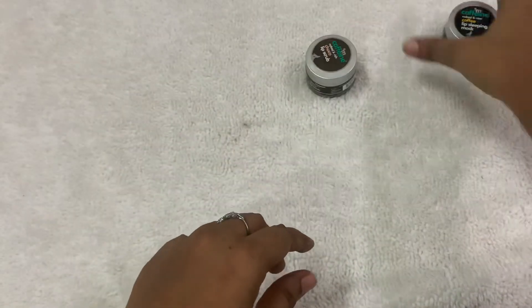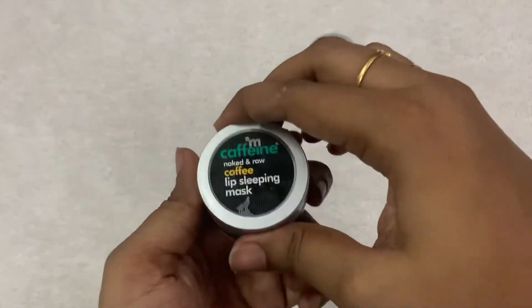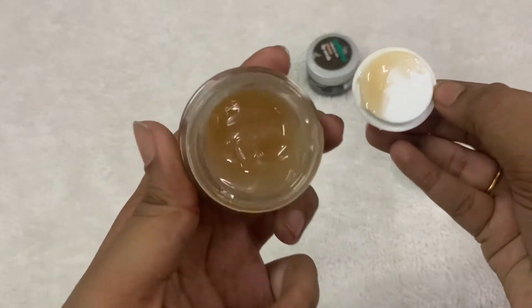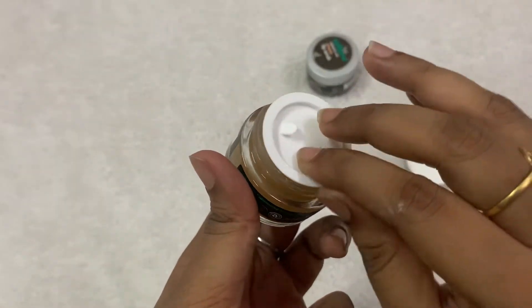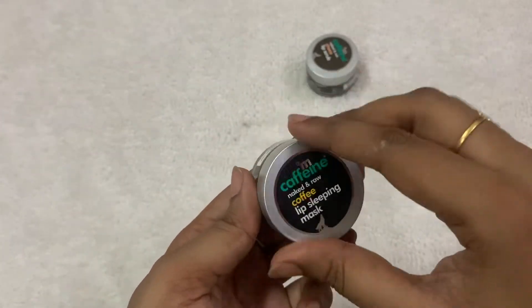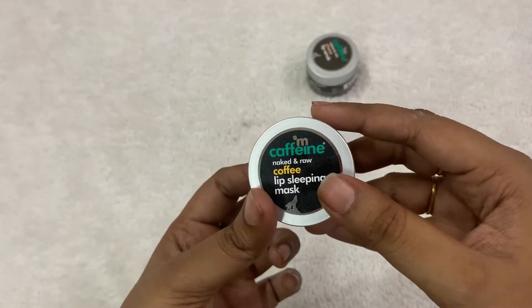Next is the lip sleeping mask. I use this mask every night. Let me open this — this is the texture of the mask. It has a nice coffee scent, so people who love coffee flavor will love this sleeping mask.